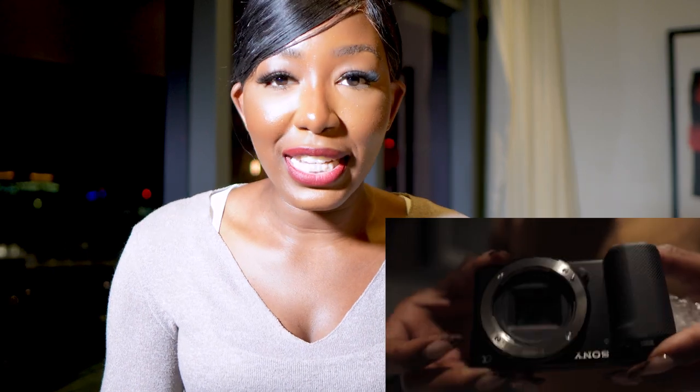Let me tell you what made me even want to buy it. So Aaliyah's face — when she switched up her camera, I was just like, oh my gosh. Her quality was good before, but how crisp it became when she got this camera. I was like, yeah, I know I've got to get it. I definitely have got to get this camera.